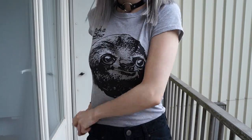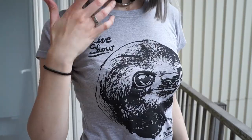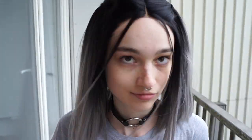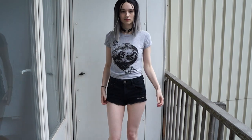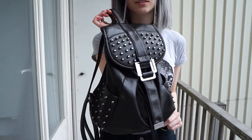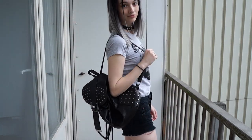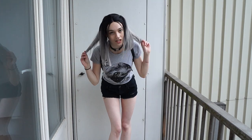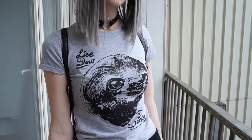For the final look, we're going back to cute and casual with this Live Slow, Die Whenever sloth t-shirt. For the hair, I wanted to stick with the cute theme throughout the lookbook, this time with two half pigtails and the two little strands in the front. I paired this t-shirt with a pair of ripped black shorts that are a little bit on the short side, but it's summer so we're gonna go with it. Then I added my same backpack from before because it goes with literally everything I own. The shorts are thrifted but from American Eagle, and the shirt I got from a friend.